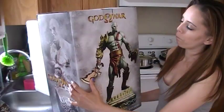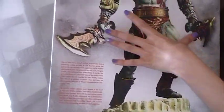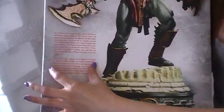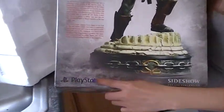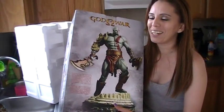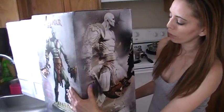On the back, you can see the non-exclusive edition — that's what I was telling you about earlier. It basically just comes with the Blades of Exile and doesn't include the other weapon set. There's also a brief bio summarizing who Kratos is, where he comes from, and what his purpose is. I like how they embroidered the PlayStation logo on there — gotta stick with PlayStation. There's also a full-length image of the assembled statue.